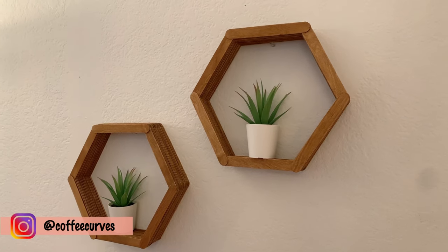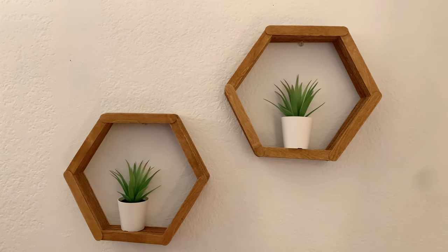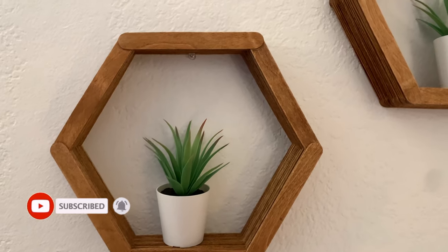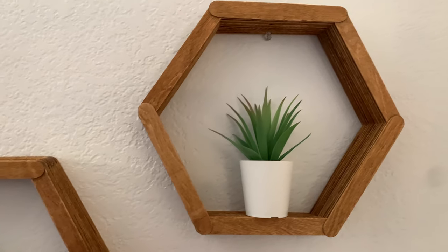Hey guys, welcome to Coffee Curves! In today's video I will be showing you how to make these beautiful hexagon shelves. I will also be giving out some tips and things that you need to take care of while making these shelves, so do watch the entire video and don't miss out on anything. Now let's get started!